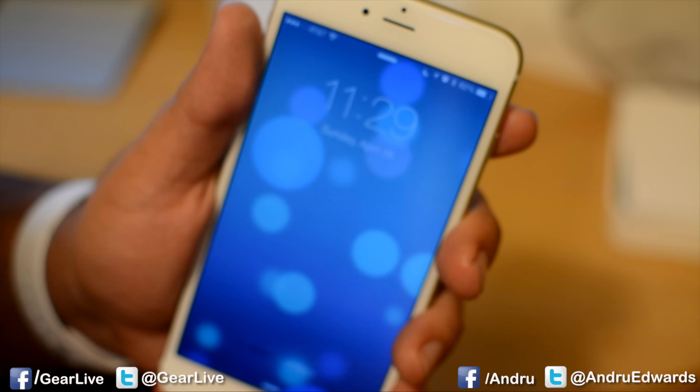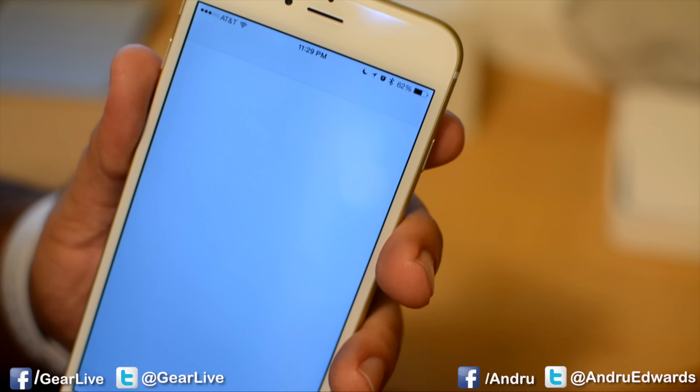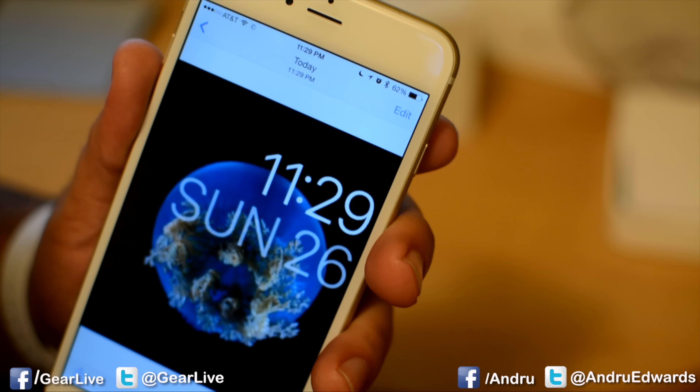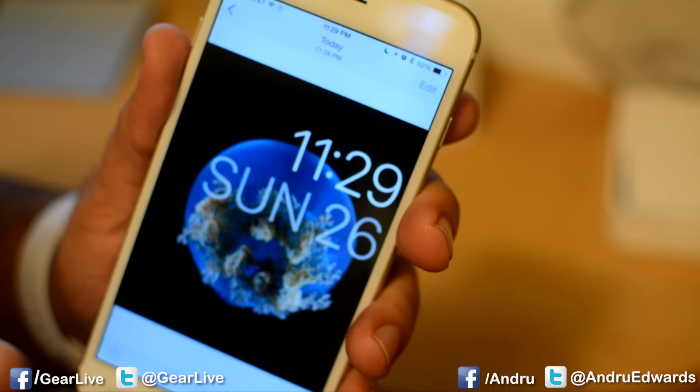Now to get to our screenshot, we take the iPhone and we go into Photos, and we go to the last photo we took, and there it is — the screenshot shows up right on your iPhone.